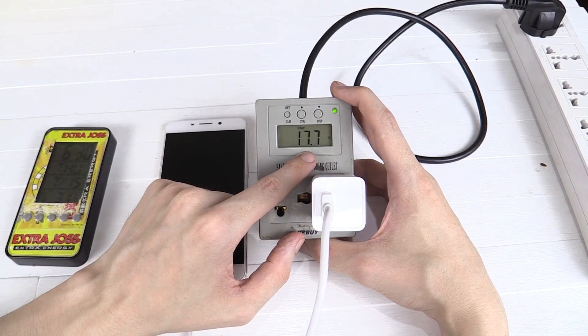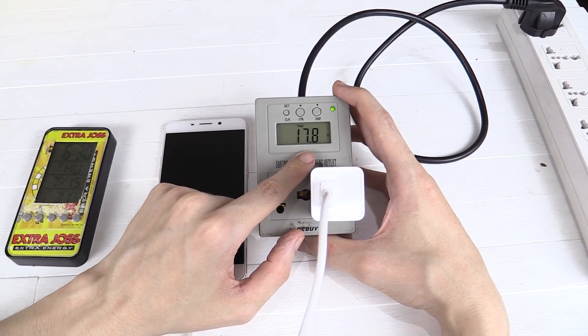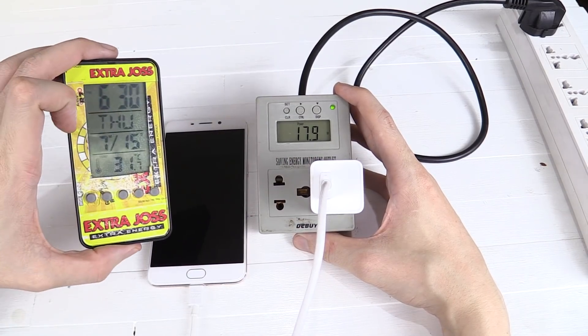Okay, there you go — we can now see that it's drawing around 17.5 to 18 watts from the AC. Let's see what happens as the time progresses.